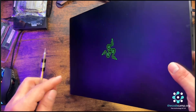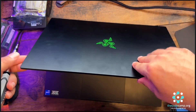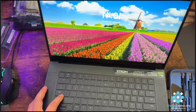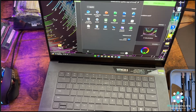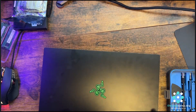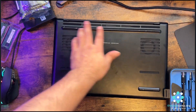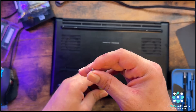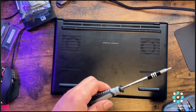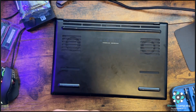We need to make sure the laptop is fully shut down. As you can see the laptop is on — we're going to shut it down. For the bottom case you need the T5 screwdriver bit, which comes with this precision screwdriver set as you can see all the bits here.